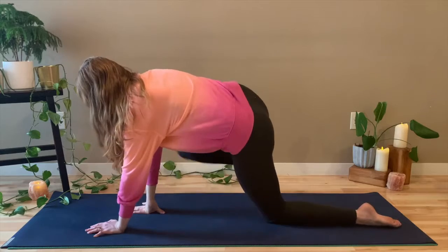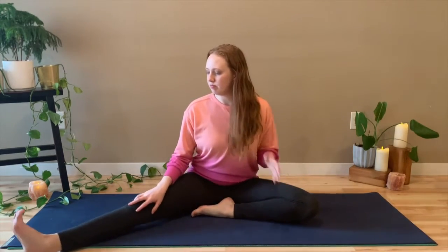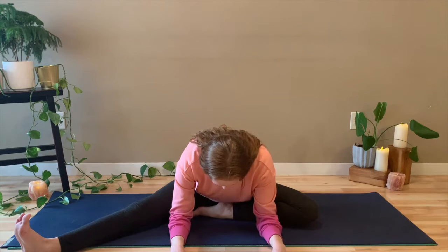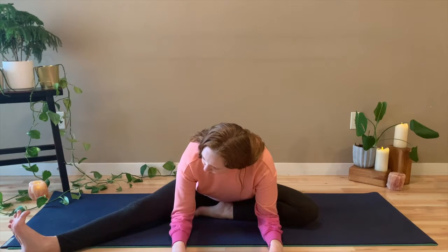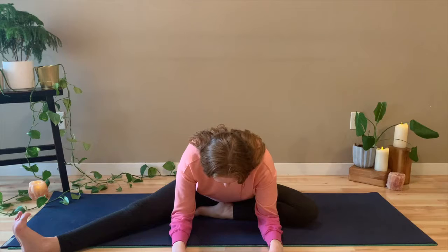Step the foot back into tabletop pose. And then we're going to come into the middle of our mats to come into half butterfly. So hug the left foot into the groin and extend the right leg out long. Inhale nice and tall through the spine and exhale, fold forward. It doesn't matter how far forward you fold. We're just doing this to get a nice stretch on the inside of that right leg, to stretch out the hips a little bit. Just move your body in a different way. Take a couple more breaths, in and out through the nose. You're always welcome to prop your hips up on a blanket if you need to.